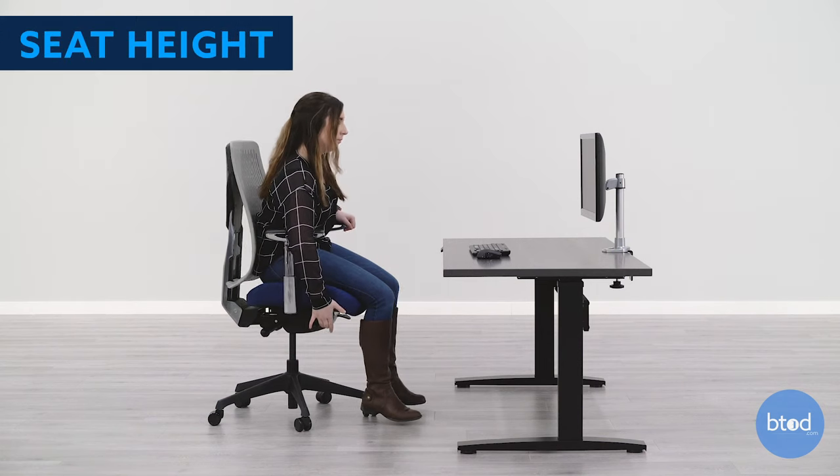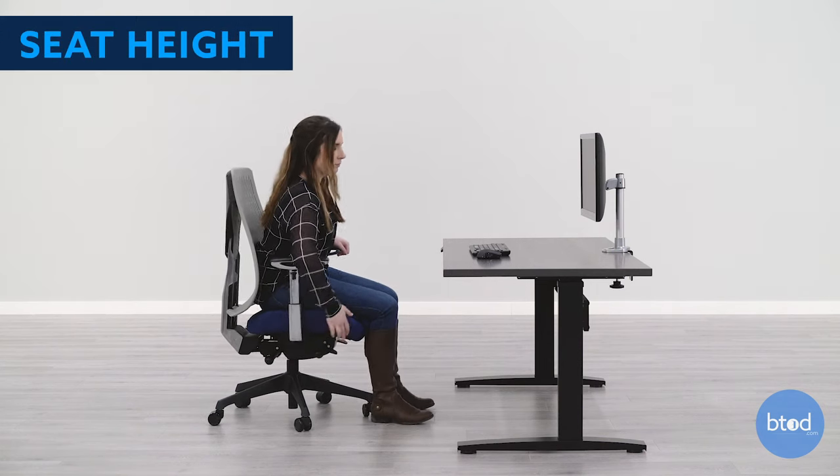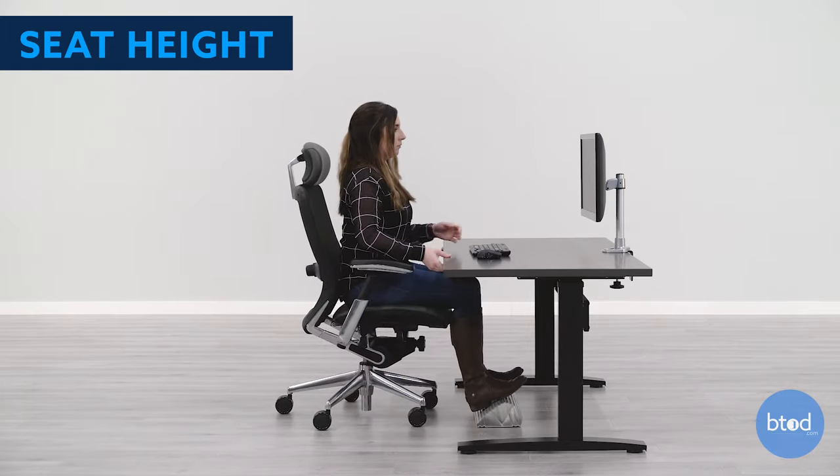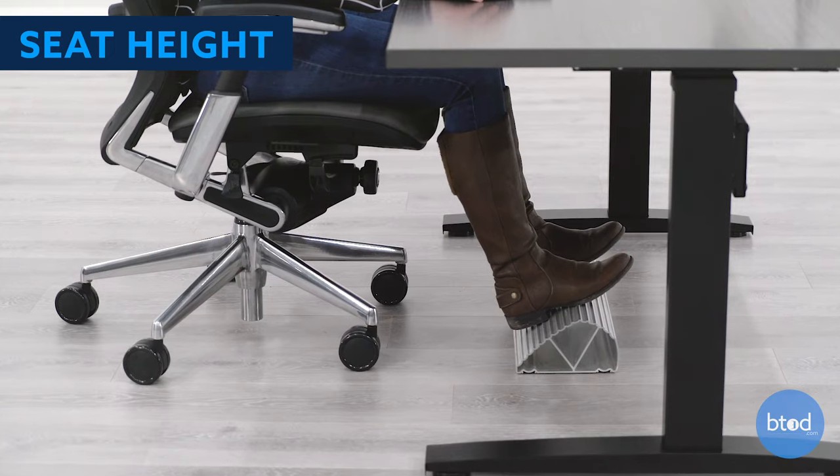To adjust your office chair to fit you, start by changing your seat height. Your feet should be flat on the ground with your legs bent at a 90 degree angle. If your chair is unable to adjust low enough, we suggest using a footrest.